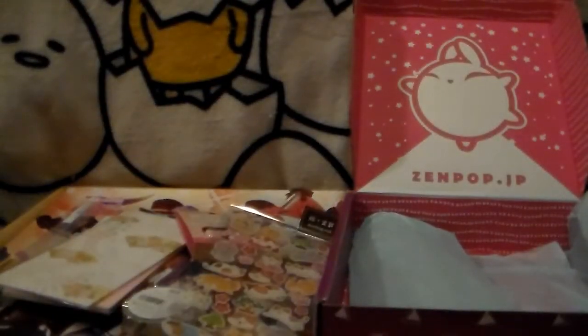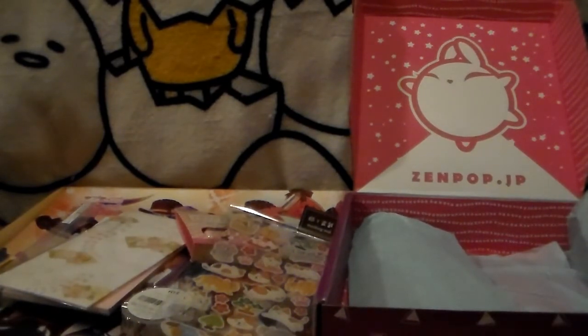That is everything in the Zenpop box. This is a really cute box if you like stationery — I definitely recommend it. I'll have the website and price points linked below for anyone who's interested.